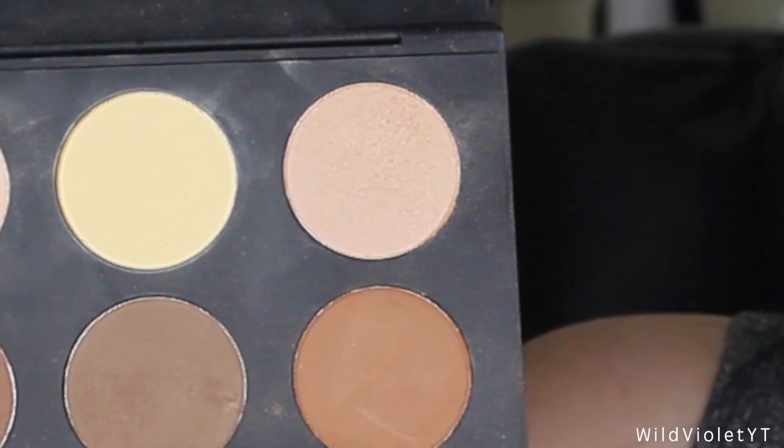And here is the dustiness you guys — blowing that away because that's a lot. This is the final look you guys. I absolutely love the result of using this palette. I just think that the end result is super glamorous. I hope you enjoyed watching this video and seeing the transformation.